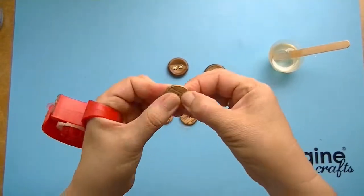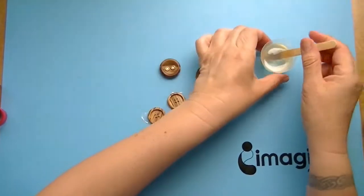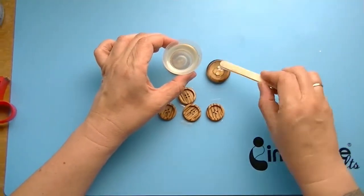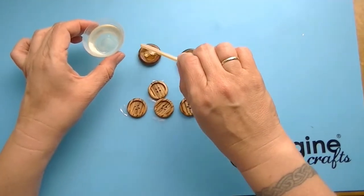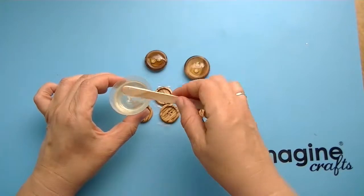That will prevent the ice resin from running through your button holes. Then I pour the ice resin into the button as if I would fill any bezel I have done before. Don't use too much of the resin on the buttons because when you add the German glitter later, this will raise your level of the resin.